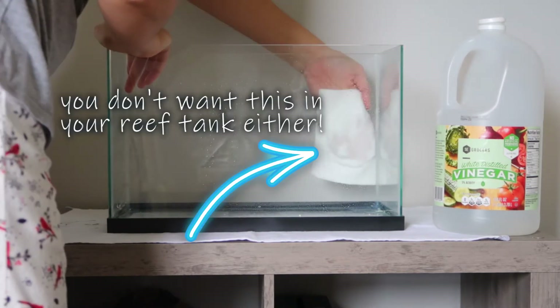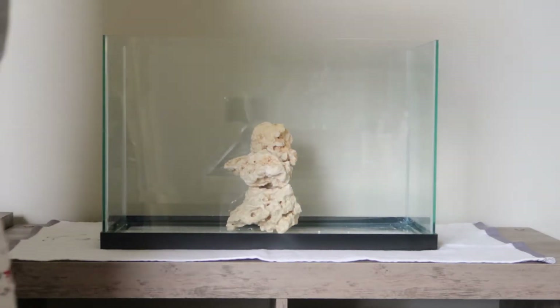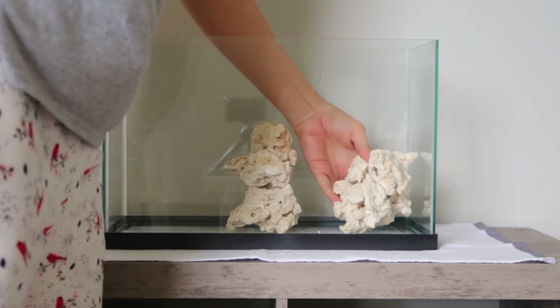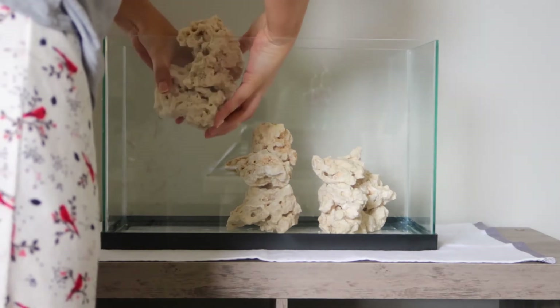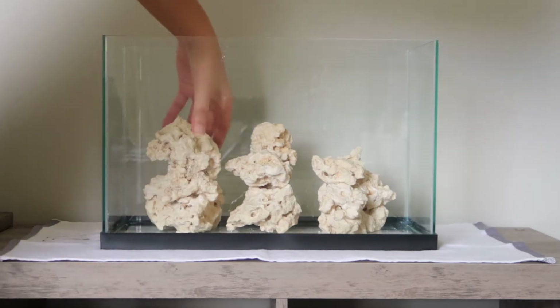You also want to make sure that you have a stable, sturdy, level surface to put the tank on. Because this is just a five gallon, pretty much any stable surface will be fine. If you're getting into something much bigger, of course you want to make sure it will be able to hold all of the weight of your reef tank.